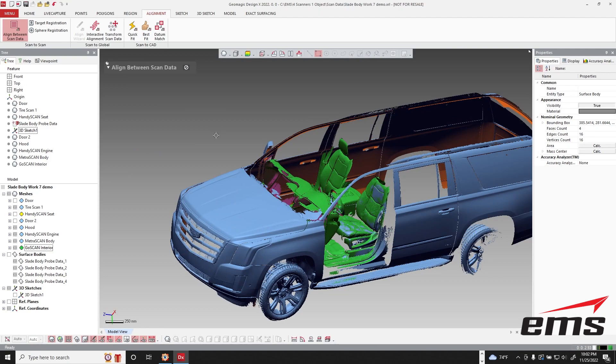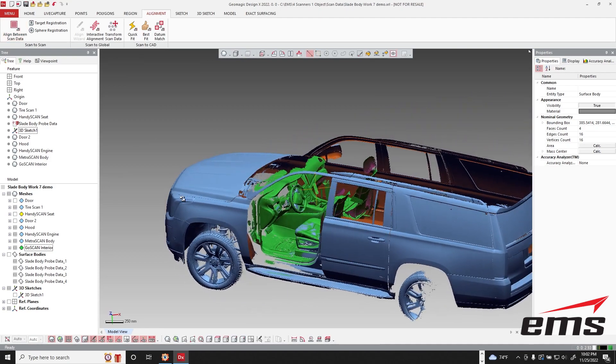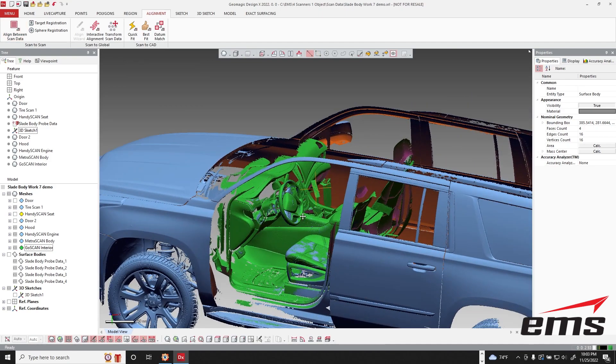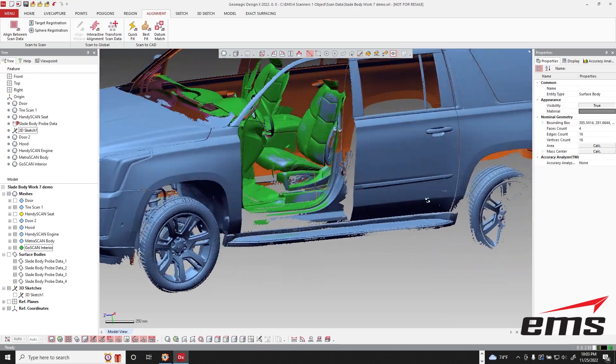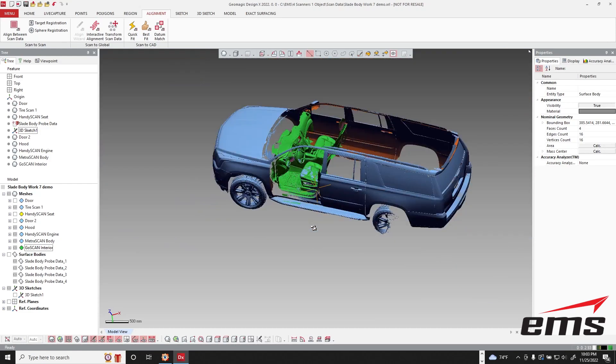So if we hit OK and exit out, you can see now that the data is perfectly aligned. We get a little bit of bleed through, which is good — it shows me they're lined up really well.